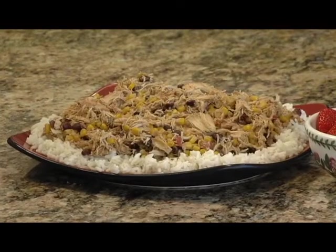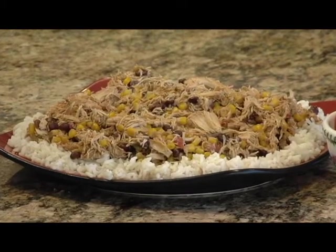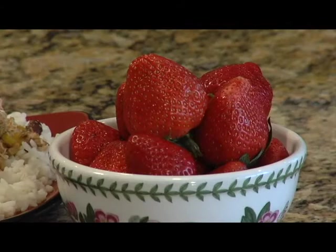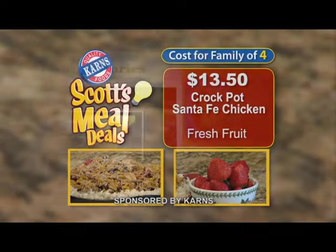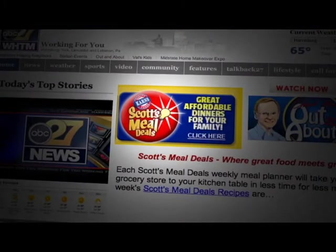Let's take a look at this week's meal deal, Crock-Pot Santa Fe Chicken. It cooks on low for 10 hours, so mix it up in the morning and your family's going to have a delicious meal for dinner. And it's perfect with fresh fruit. This week at Carnes, you can feed a family of four this meal deal for only $13.50. For the complete recipe, go to the Community tab on ABC27.com.